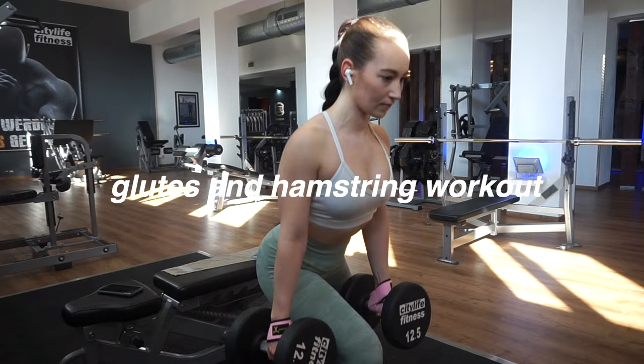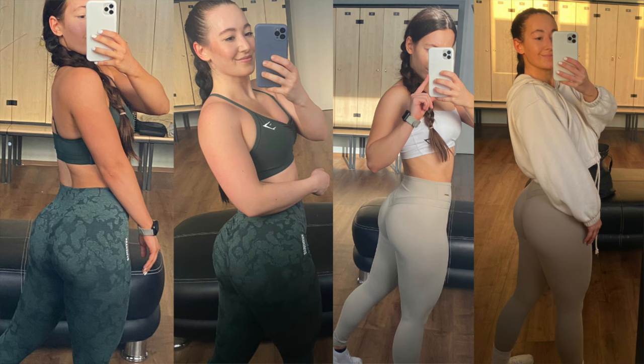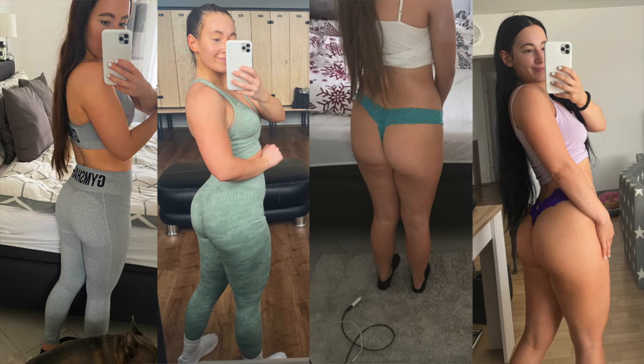Good morning! Today I want to show you my all-time favorite glutes and hamstring workout. This workout grew my glutes so much and I have the best pump afterwards. I absolutely love it. It's only five exercises, but the burn afterwards is so good and we love a short but effective workout.